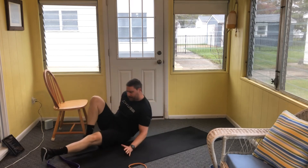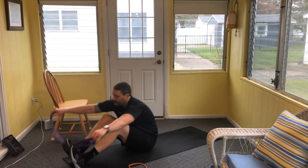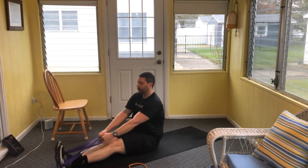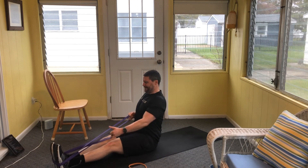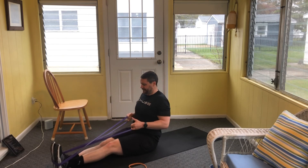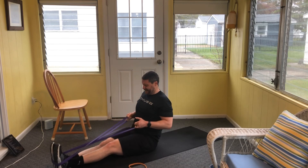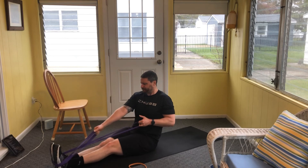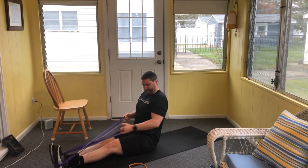We're either doing our bent over rows or our seated banded rows with an isometric hold — keeping the hands close to the chest, making that back work over time. 12 to 16 total single arm rows. Pull back, let's get it started. Shoulders down the back, big chest. Through all sixteen reps — very good.